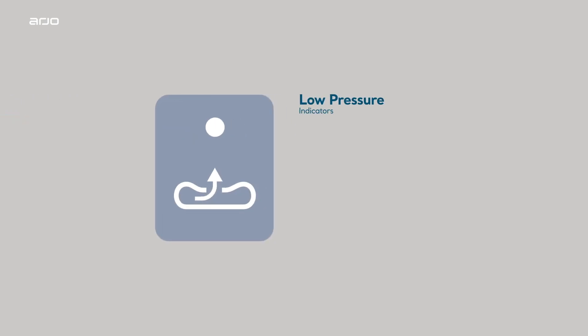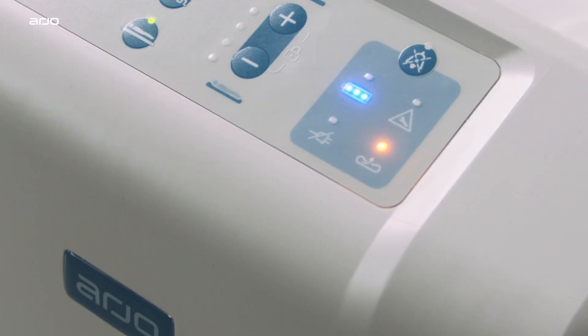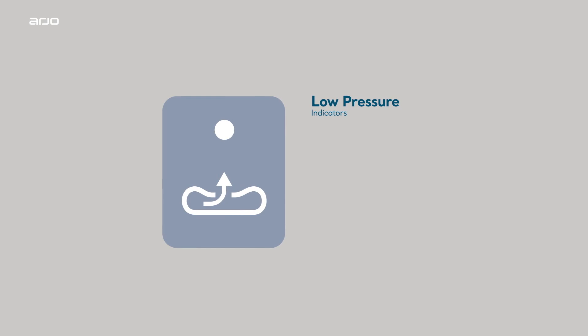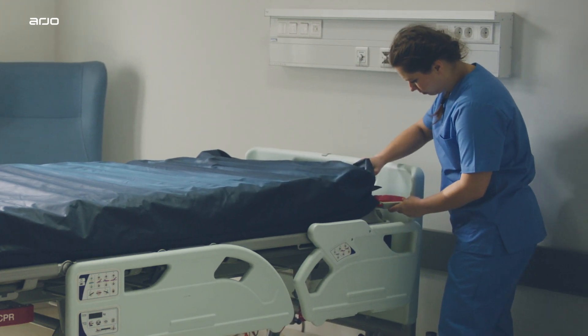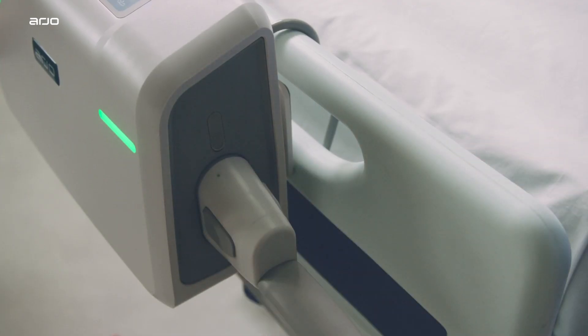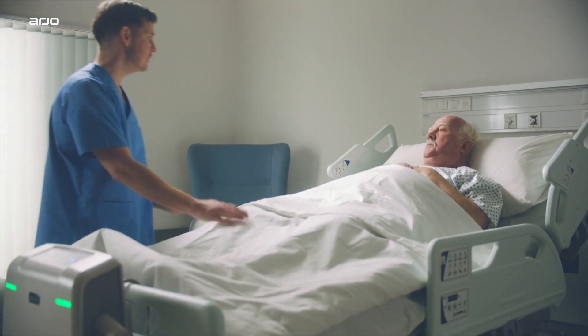Low pressure indicators. If the Oralis pump detects low pressure within the mattress or seat cushion, the low pressure indicator is shown within 30 minutes with a single warning tone. If the mattress or seat cushion is disconnected while in use, the low pressure indicator is shown after 30 seconds with an audible alarm that can be muted. During initial setup, it is recommended that the CPR rapid deflation unit is checked to ensure it is closed and that the tube set connector is securely connected to the pump, to help limit accidental low pressure alarms and disruption to patient therapy.